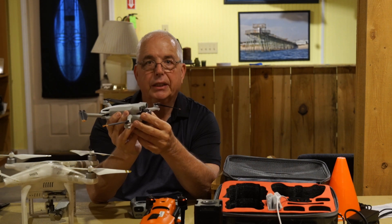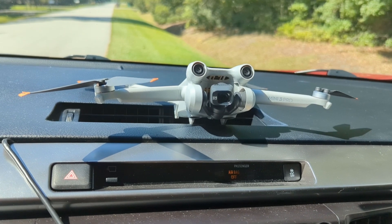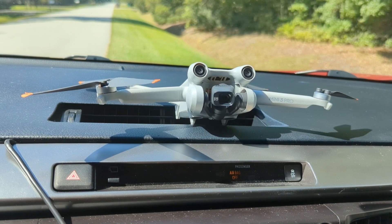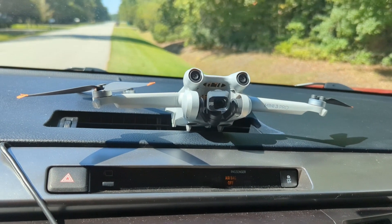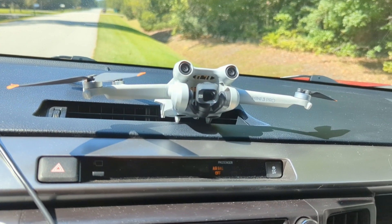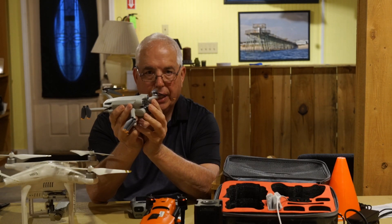Another suggestion that would be useful is if you're in the field, take your drone and put it on your AC unit in your vehicle while that's blowing out cold air. I think that reduces stress and potential damage on your drone.